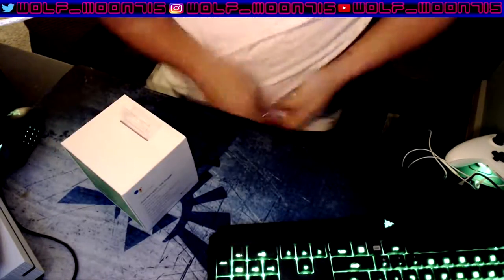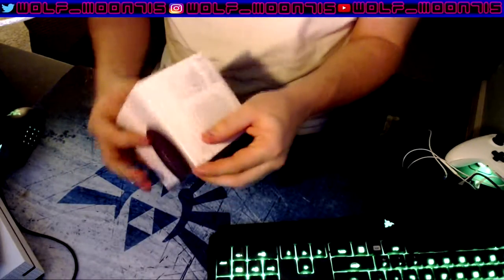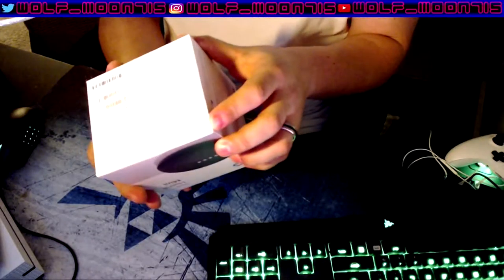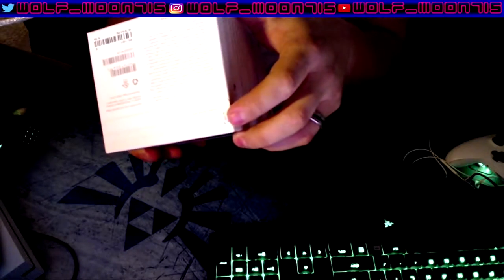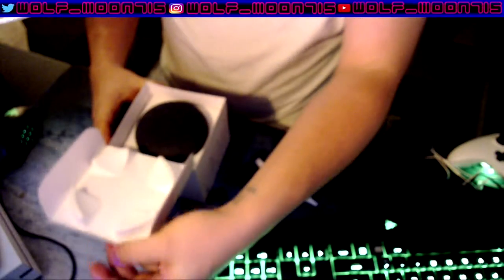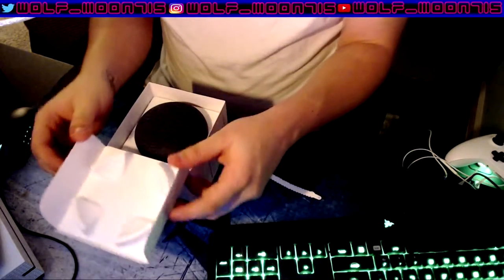So let's go ahead and pop this bad boy open. There's a tab right here at the bottom — I don't know if you guys can see that. Right here. You see the tab? And the tab is able to just rip it on open. Wow, that's a cool box design. I like that. It's just like tab, product.